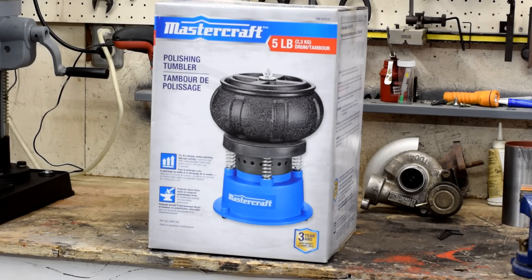Hey there YouTube, Farnarth Racing here. Look what we found in the bargain basement section of Canadian Tire today, on for half off. 50 Canadian bucks gets you a Mastercraft Polishing Tumbler, a vibratory tumbler used for putting a nice surface finish on metal parts that are too small to be able to deal with by hand. We're going to unbox this thing and have a look and see how well it works.